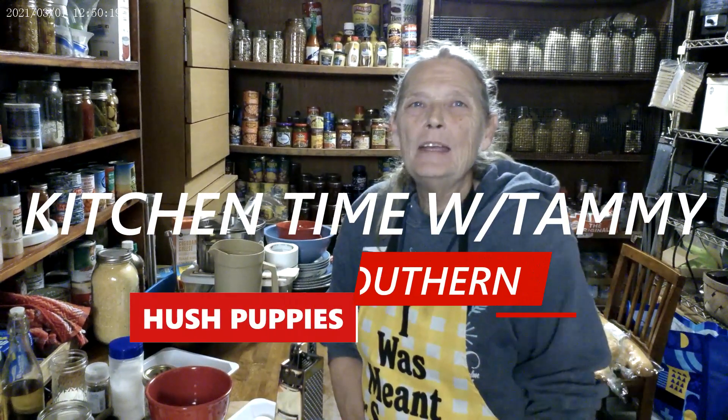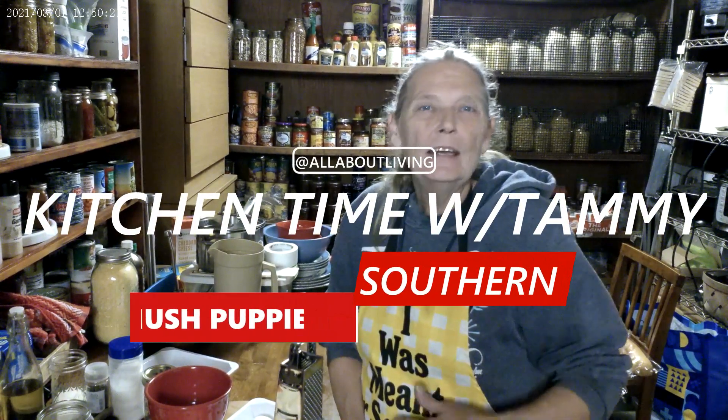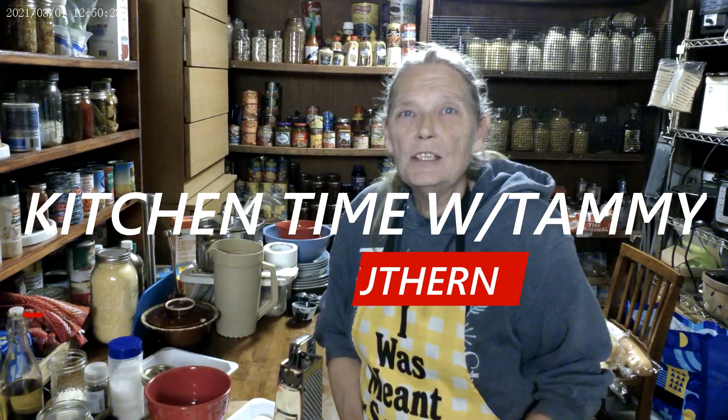Hey everybody, this is Tammy at All About Living and welcome to our outdoor kitchen. Today we're going to make hush puppies — real southern, perfect little crispy hush puppies.